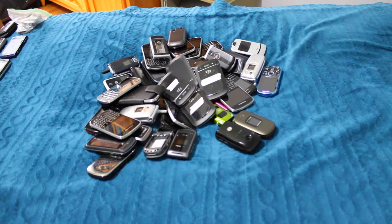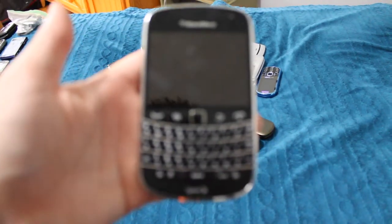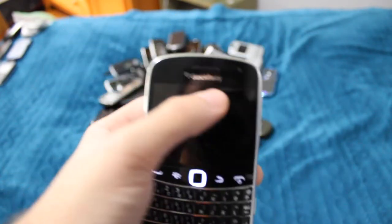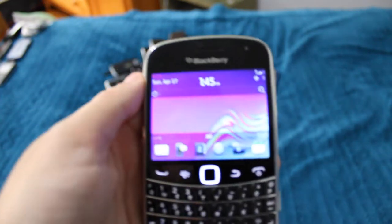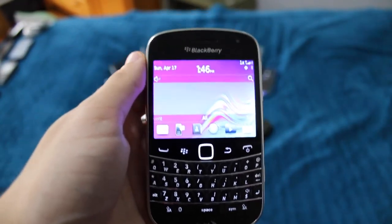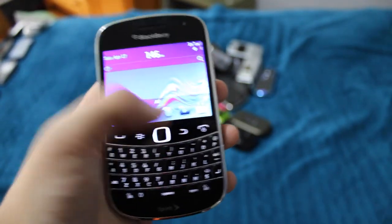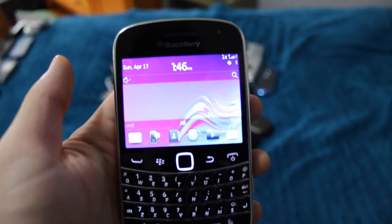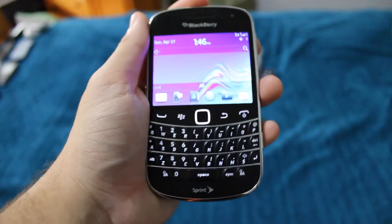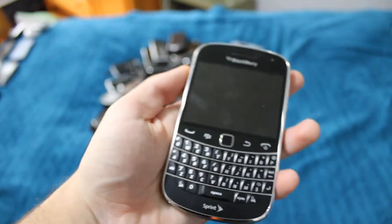Moving on to another Bold 9930. This one has power but is pretty much dead. It's a Bold with a touchscreen — pretty self-explanatory, but pretty cool. Necessary to have 16 of them? No. But I do, and I'm not getting rid of them.